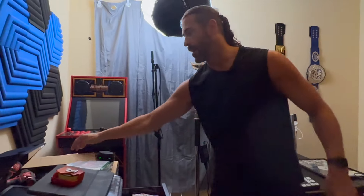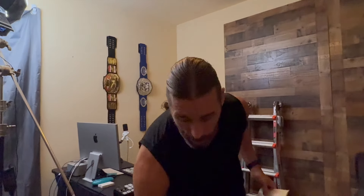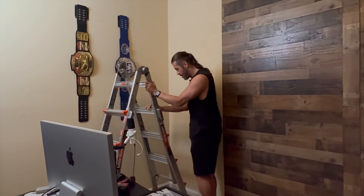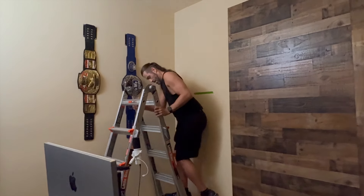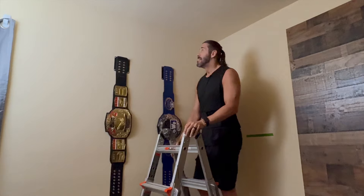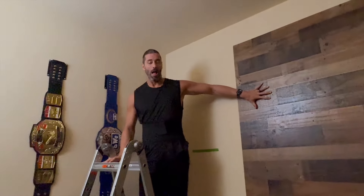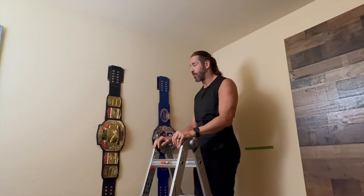We're not nailing anything — we're using two-sided clear stickies. We did get the removable ones, the same ones that Brad got. Can I just say — you can't see it because he's wearing all black, but the back brace has already come out, five seconds in. So these are two belts here — we're going to take these down. We're not sure if we're going to put them behind the desk here or keep them after the panels go up.